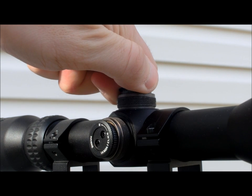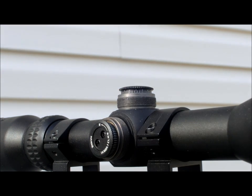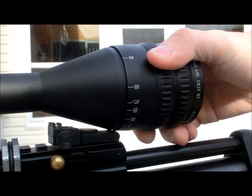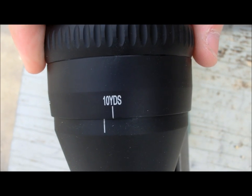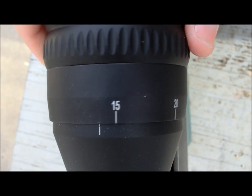Like all Hawk scopes, the Sport HD series is spring gun rated, so have no fear when mounting it on any of the springers in your collection. The Sport HD features a front wheel adjustable objective that moves smoothly and accurately. The scope can adjust from about 9 yards to infinity, which is perfect for any airgun situation.